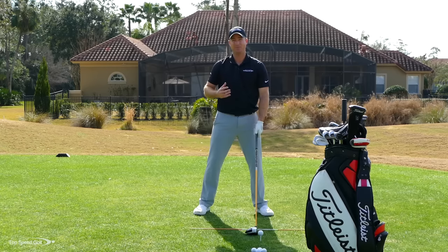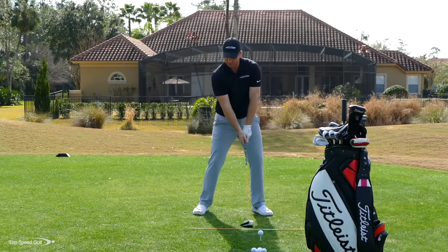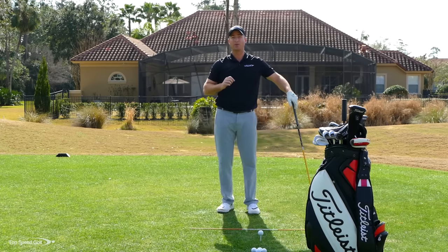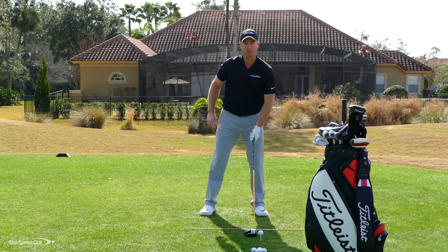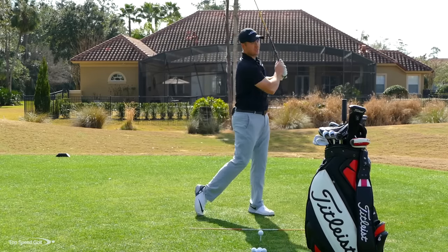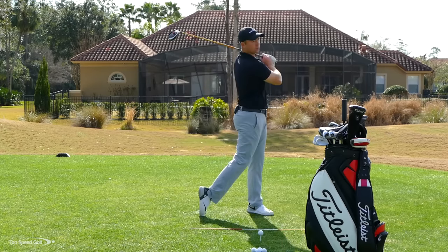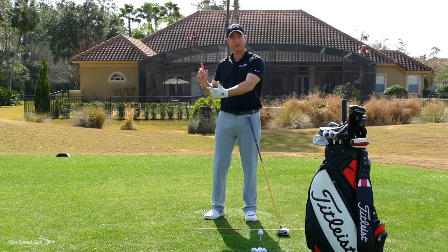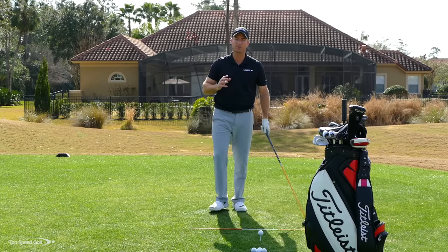Then incorporate that same feel into a full practice swing. Full backswing — feel that lag, feel the club release in front — and now you're going to get that whip action happening right at the golf ball. A great way to train this and feel it faster is to exaggerate both extremes. As you start down, cast the club and then try to swing through — you'll see how there's not very much speed. Then the next one, get a big angle of lag, release the club in front, and now you can start to hear that whipping through contact. Do 15 to 20 practice swings alternating: one cast, one good lag with release in front. If you always visualize releasing in front of the golf ball, that makes things so much easier as you go out to play.